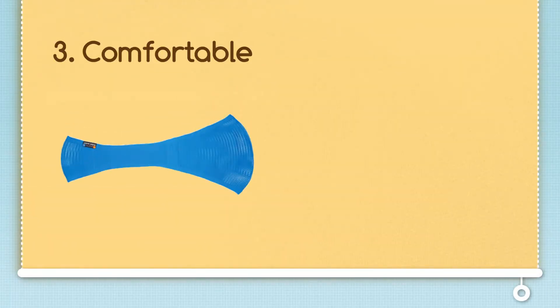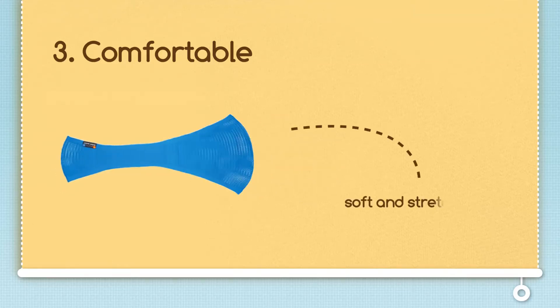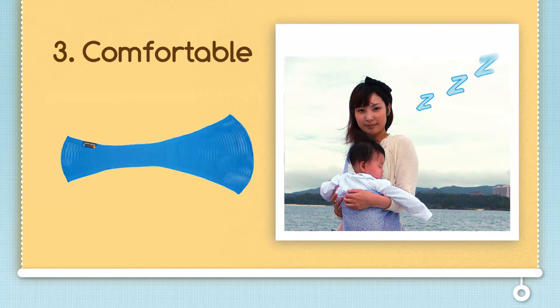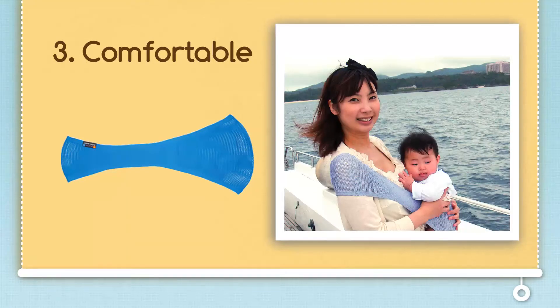The Sapori is comfortable. Our baby sling ensures comfort for you and your baby. The Sapori is soft and stretchable, so don't be surprised to look down and see your baby asleep on your chest. And since your baby's weight is evenly distributed, you are able to wear your baby for longer periods. Plus, the Sapori has no straps or harnesses that might irritate your skin.